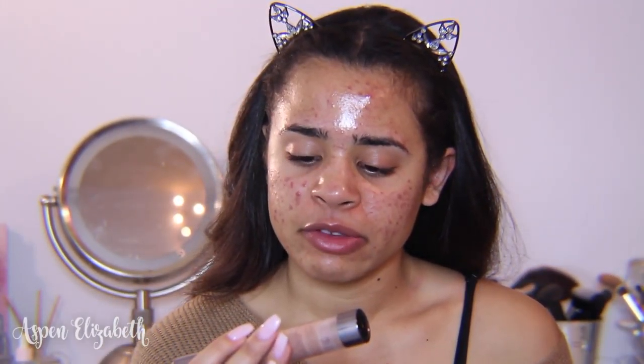I already have prepped the skin but I'm going to go in with my Mario Badescu facial spray — the new one with aloe, cucumber, and green tea — just to hydrate my skin a little bit more. Then I'm going to go with my Urban Decay D-Slick Complexion Primer. I've been really loving this primer; I have not been getting as oily as I usually do, which is great. I don't like to put a lot of this on because it is very mattifying.